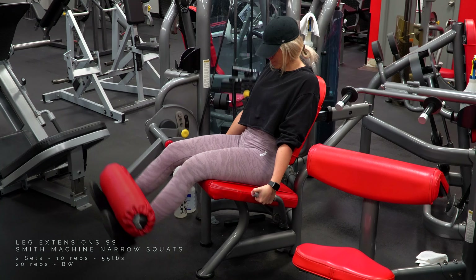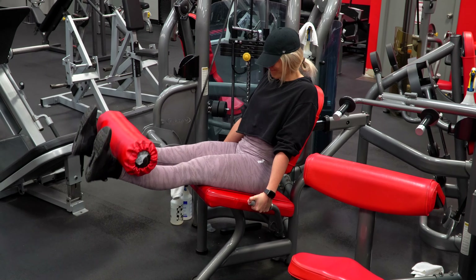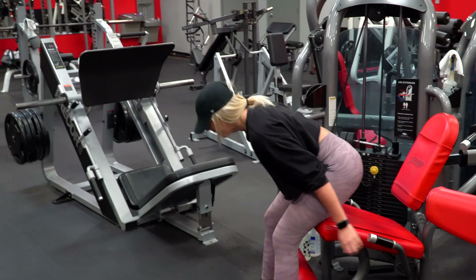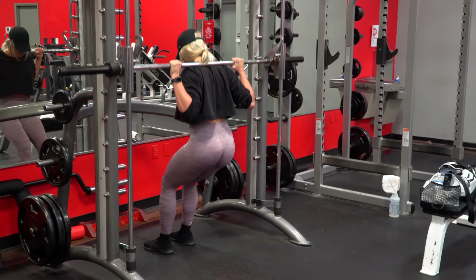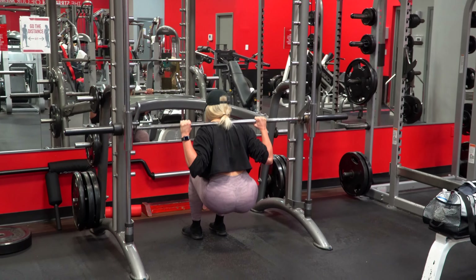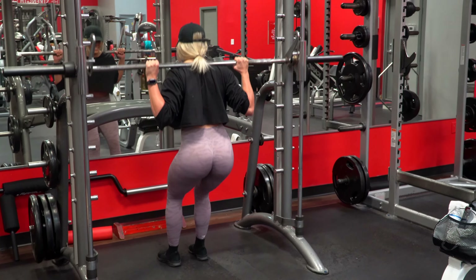Then I went ahead and ended the last part of the workout with two sets of leg extensions, supersetted with Smith machine narrow squats. With the narrow squats, I don't add any weight to the Smith machine — it's just bodyweight, but I like using the Smith machine as a guide to make sure I'm staying completely upright so I can put as much emphasis on the quads as possible. Treat it more as just burning out every last bit I can on the quads. I do the extensions, immediately get off, and walk right to the Smith machine and get it done. If you work out in a really busy gym and this isn't possible, you can just do standing regular narrow bodyweight squats to burn your quads out that way.